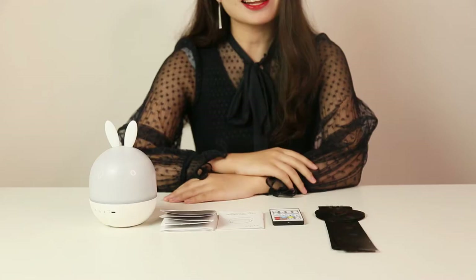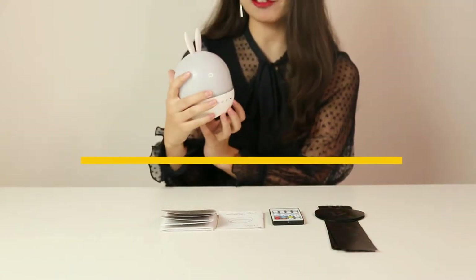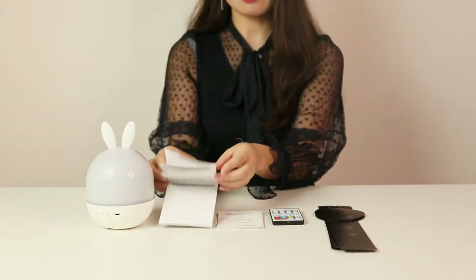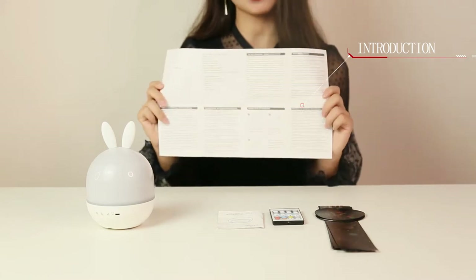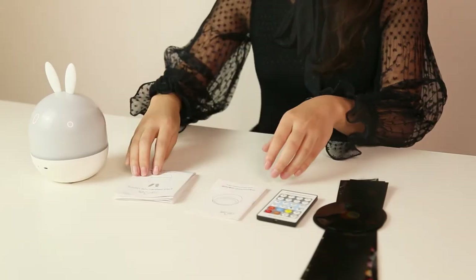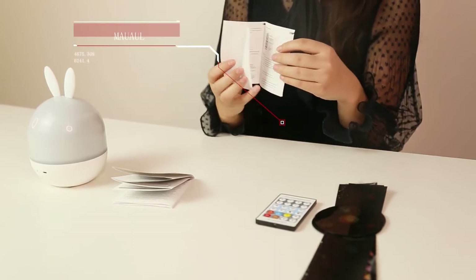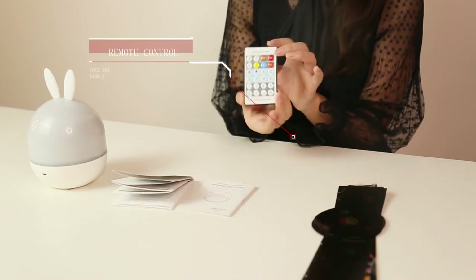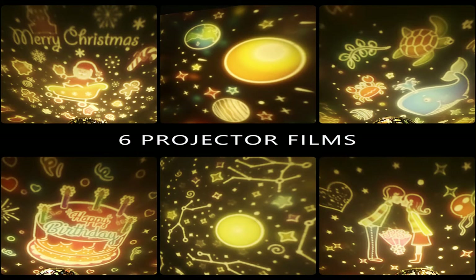Wow, I like it and a very cute rabbit. Now let's see what's inside. So first, we have a very cute projector light, and a very big projection light introduction which can tell you how to use it. And we have an introduction manual which has different multiple languages, such as French and Japanese. This is a remote control. And we still have different themes of our projector film.